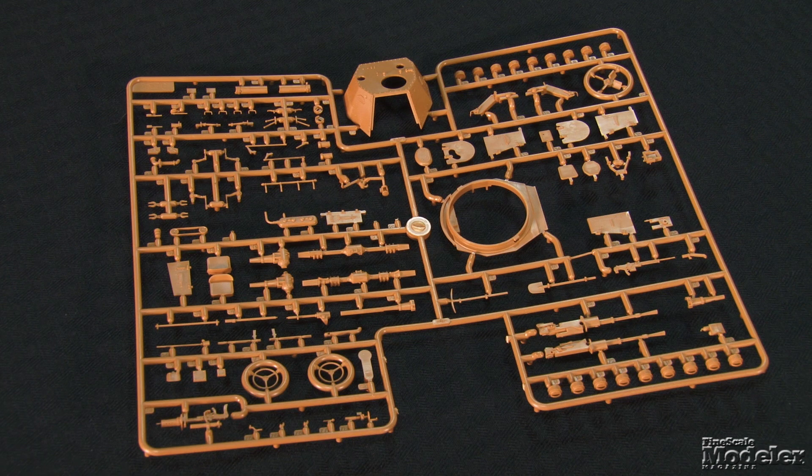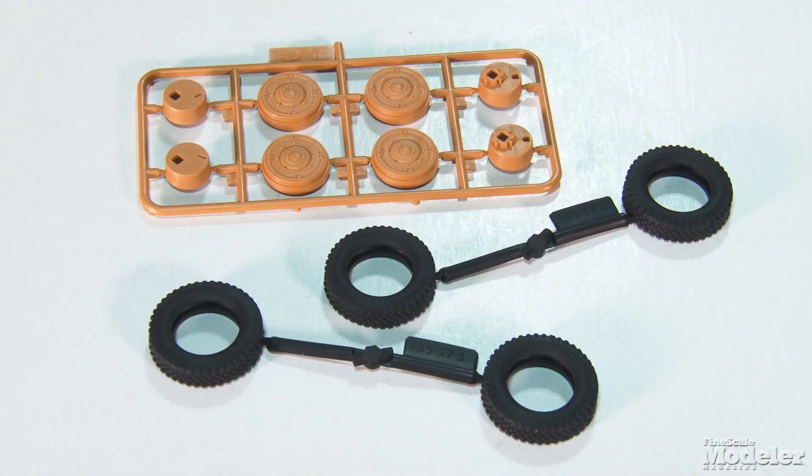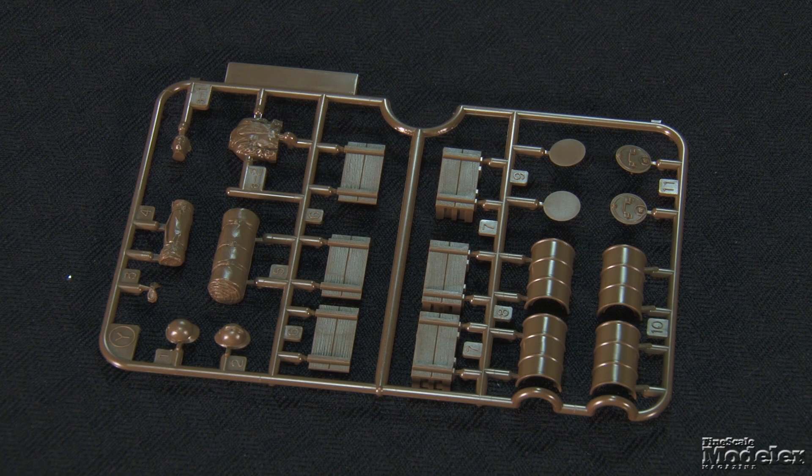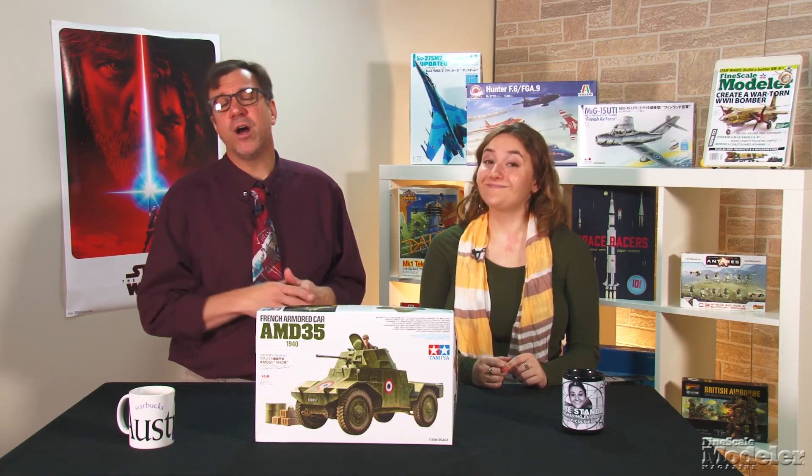The turret has separate front and rear panels, and the main gun is molded in halves with an open muzzle. The main body comes in three parts with fine rivets and leaf springs molded with the sides. Vinyl tires wrap two-part wheels — the tread looks good and no mold seam is visible. Tamiya's dark green sprue provides half of a commander figure with a choice of helmets. There's also stowage, wooden crates, and fuel drums. Decals supply markings for three vehicles: two in the French Army and the other captured and re-marked for German service. This is a good-looking kit that fits very well with Tamiya's other French World War II subjects.